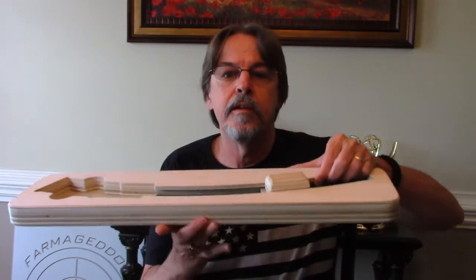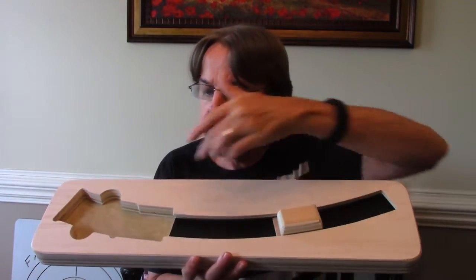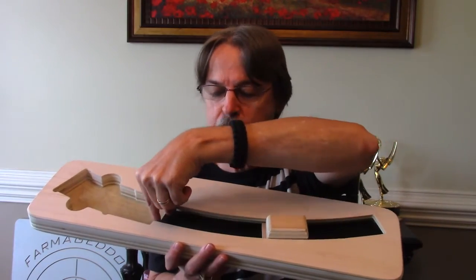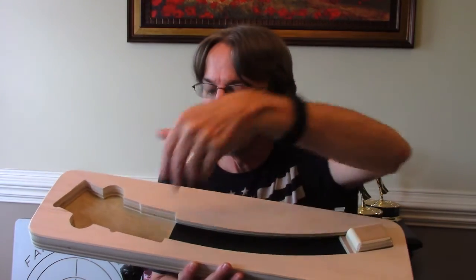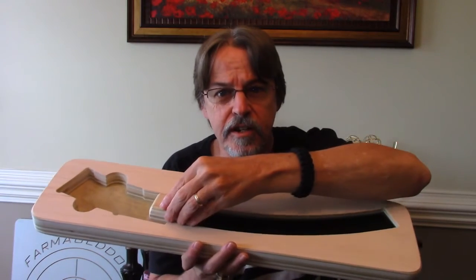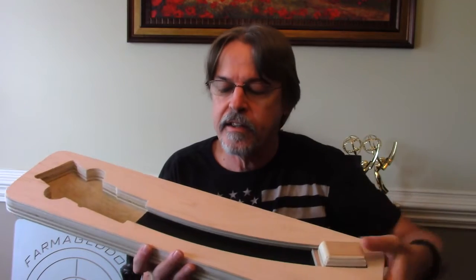This is the AR-15 mag loader. You load your magazine here — place 30 rounds of .223 or 5.56 bullets right here, load your magazine, slide the handle, and in one motion your mag is loading. I've seen these a thousand times on YouTube and in person, but never really handled one until yesterday when I got this in the mail.